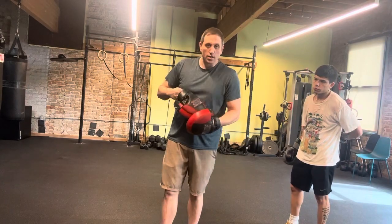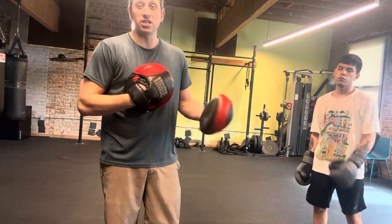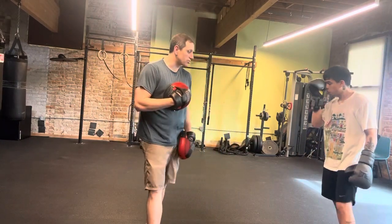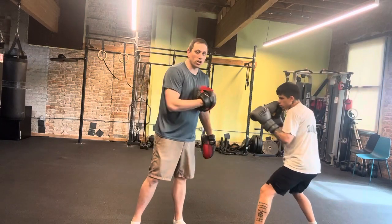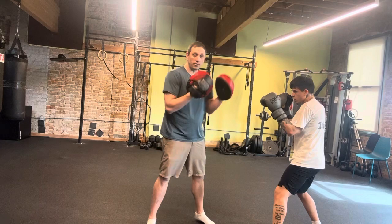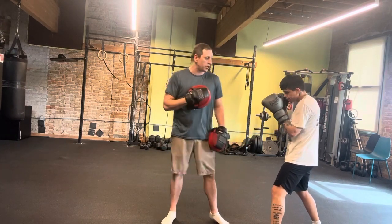We're going to go over the correct way to throw the liver shot. Basically, we got Irving here helping me out, and we're going to start by getting in position to throw the liver shot correctly. He's in his stance right here, and he's going to go to what I call a coil position. From this position, if he throws a liver shot with his hand in front, it's going to get there quick, but it's not going to have a lot of leverage.